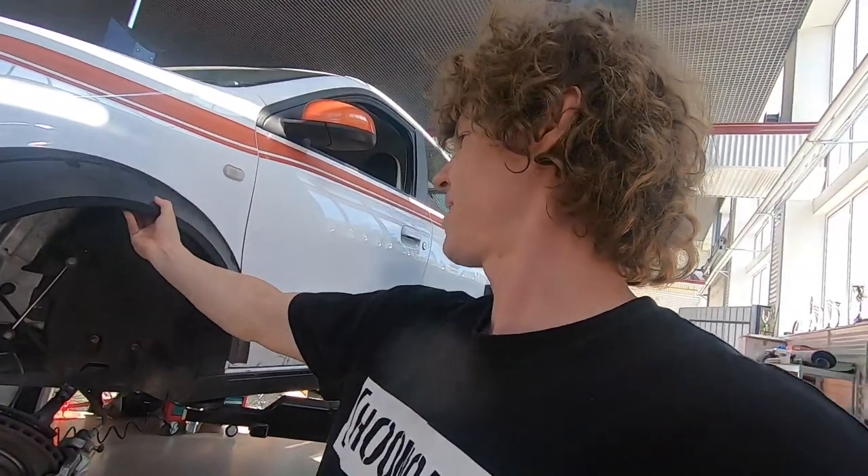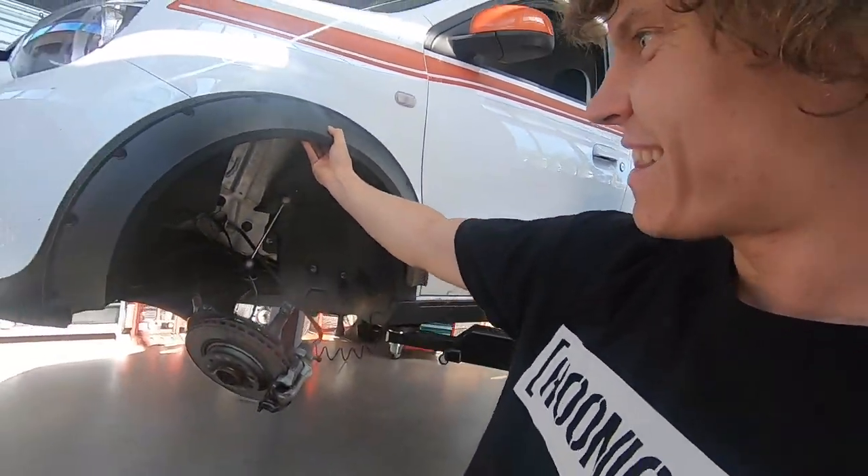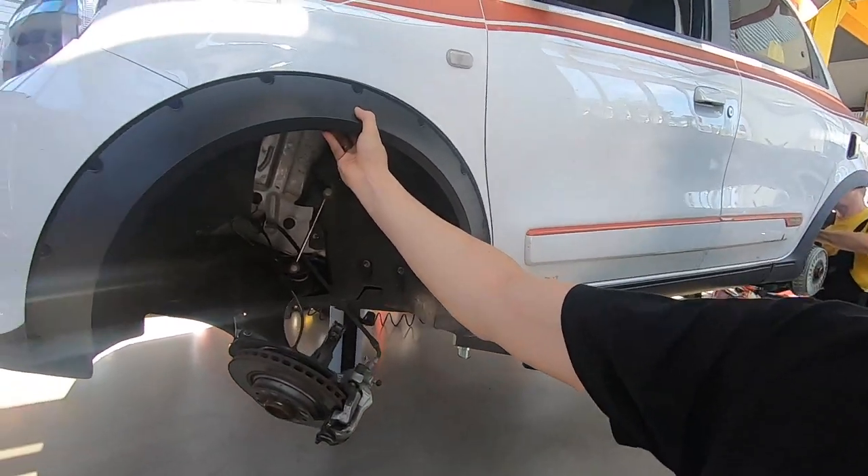They are perfectly ugly, but will they fit? They are made for this vehicle. Lovely!